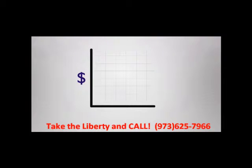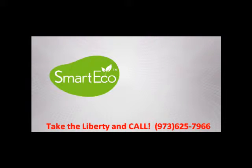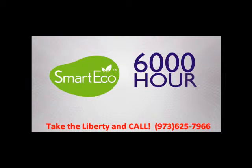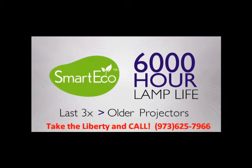The BenQ projector is designed to save you money by lowering your total cost of ownership. The biggest savings comes from its smart eco-lamp saving technology. This feature provides an incredible lamp life of up to 6,000 hours — that's three times as long as projectors sold only a few years ago.